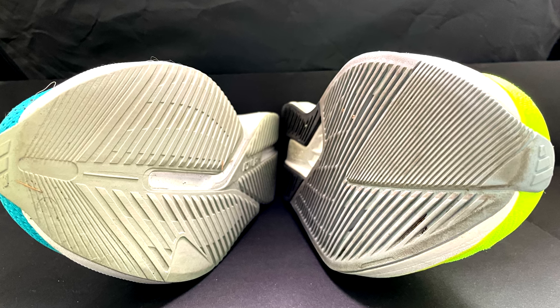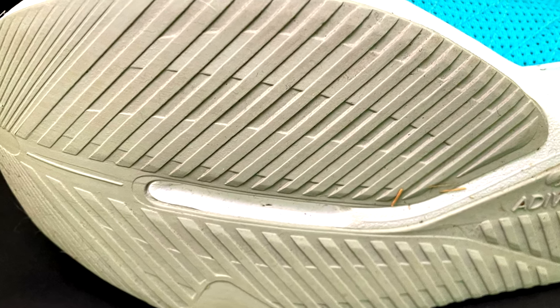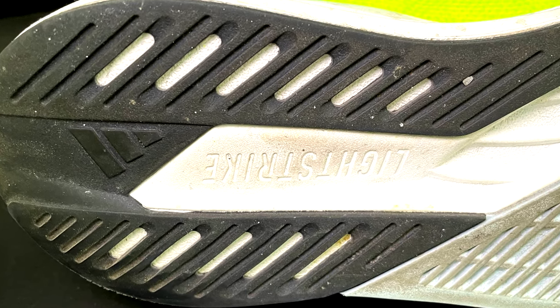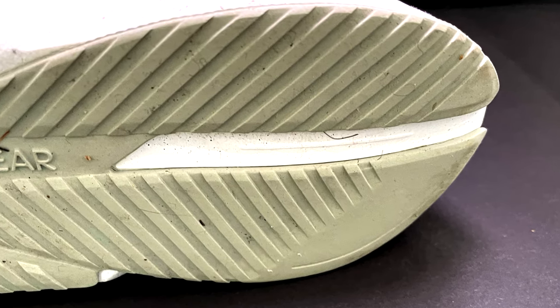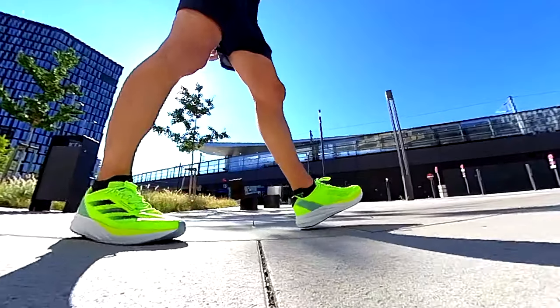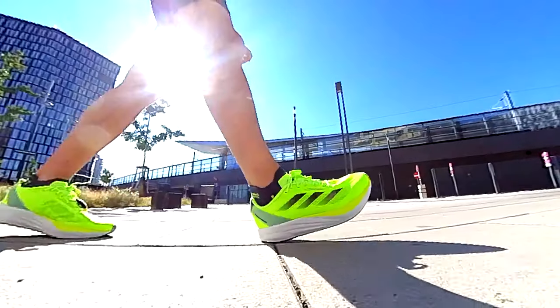Outsole now. The outsoles have different design patterns — plenty of rubber in both models but better grip in the Duramo Speed, either in wet or dry conditions. In wet conditions I would not suggest the SL because it doesn't have grip at all, and I would suggest both models mainly for the road. In terms of durability I believe the Duramo Speed is a little bit more durable due to the thickness of the outsole and design pattern — I've already run more miles in the Duramo Speed and it still looks brand new. Even in terms of flexibility the Duramo Speed is a little bit better because it doesn't have one piece of outsole rubber as in the SL. Both shoes have neither a torsion system nor energy rods, therefore they are not rockets in terms of response.